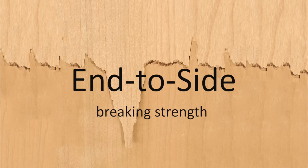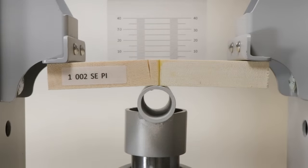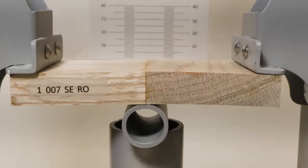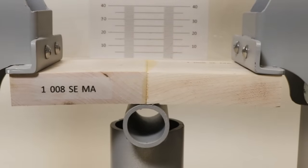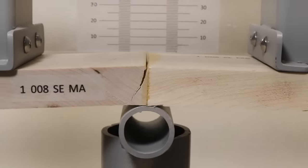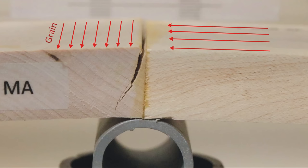What about wood glued end to side — will the end grain weaken the joint? Surprisingly, the opposite is true. End-to-side joints are a little stronger than side-to-side. The wood splits, and the split is always in the piece with the side grain. The increase in strength probably occurs because the end grain half of the sample stiffens it, so there's less deformation for a given amount of force.